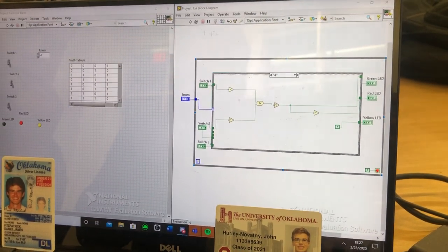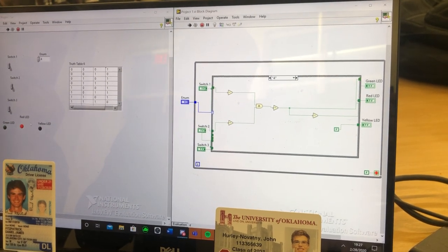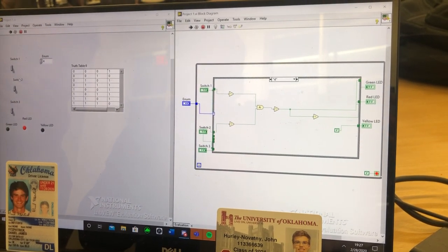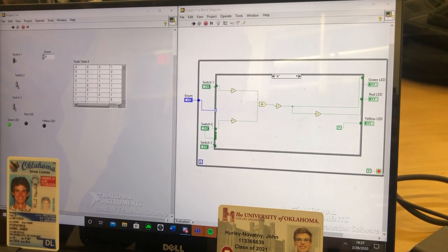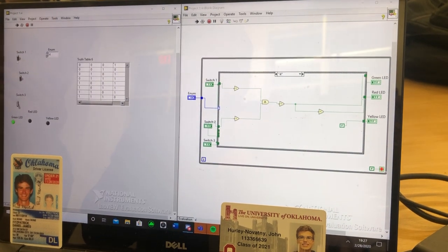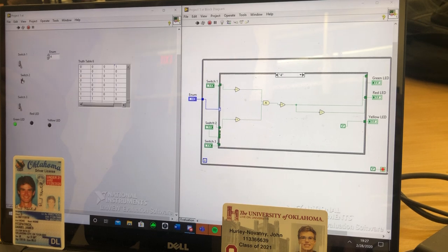For Part 4, the red LED is on when all switches are down. When switch 1 is up, the green LED turns on. When both are up, the green LED is still on. And when just switch 2 is up, the green LED is still on.